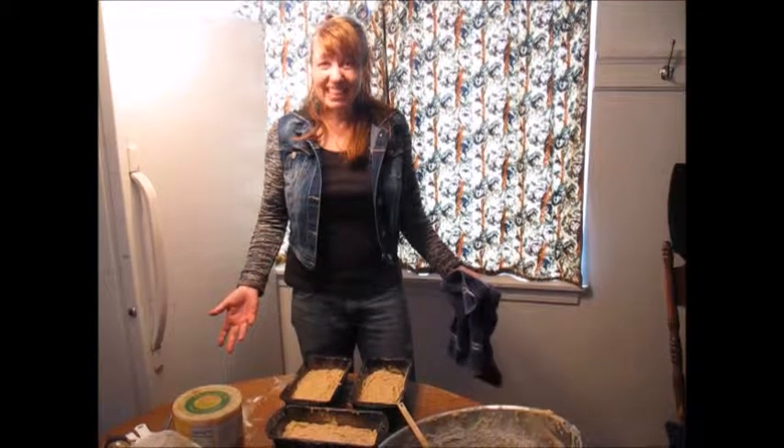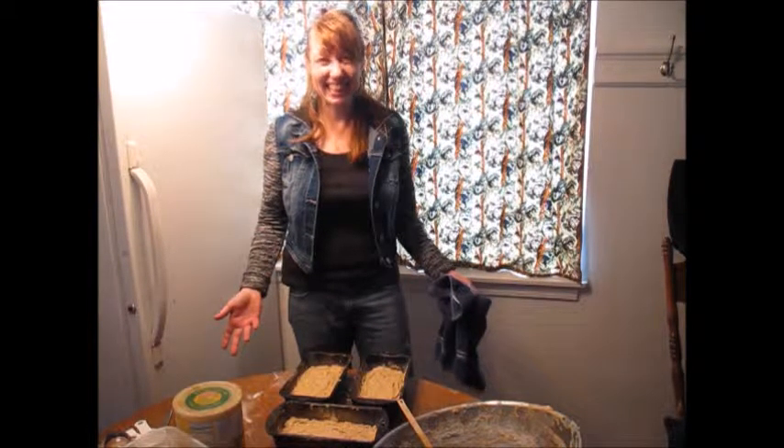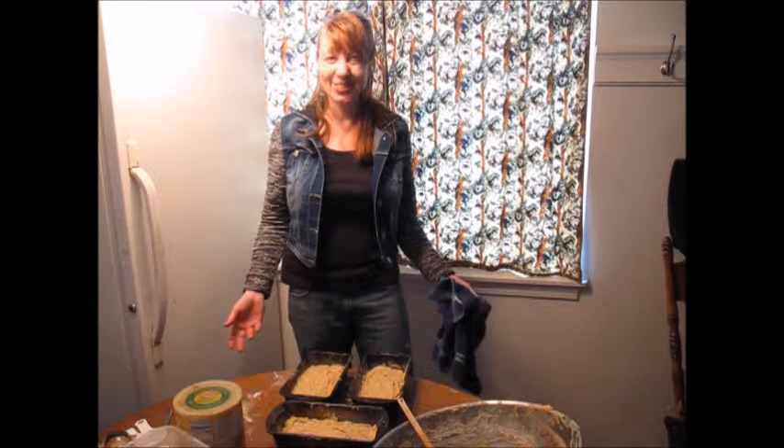When I take them out, I'll show you how I pop them out and put them on the racks to cool. And there's banana bread in the making. Thank you very much, and you have a great day.